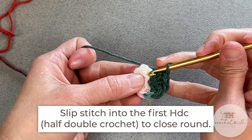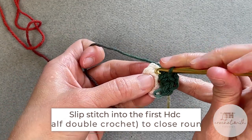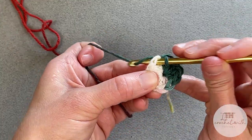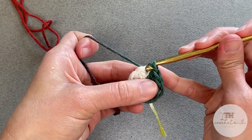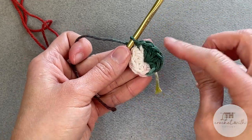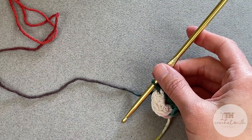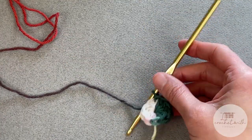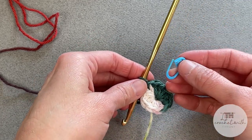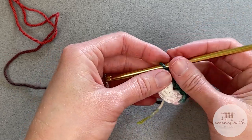To close round one, we will find the very first half double crochet stitch that we made and slip stitch into the top of that stitch. That creates this really cute little circle and closes off round one. If you want to, you can add your stitch marker here in that last stitch space — that is totally optional.